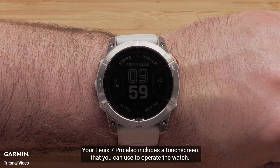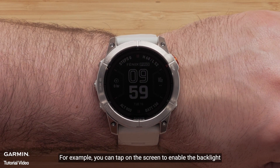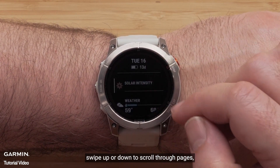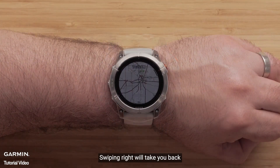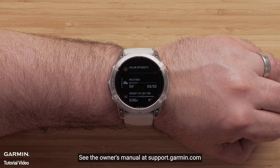Your Fenix 7 Pro also includes a touch screen that you can use to operate the watch. For example, you can tap on the screen to enable the backlight. Swipe up or down to scroll through pages. Touch on an option to select it. Swiping right will take you back. To learn more about using your touch screen, see the owner's manual at support.garmin.com.